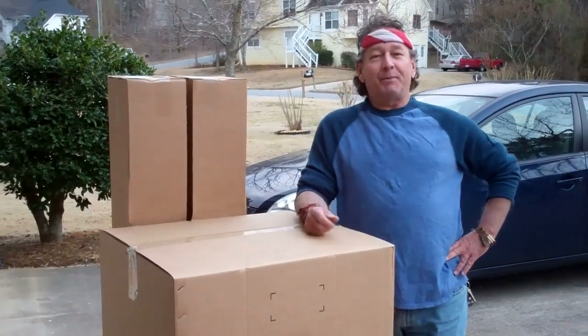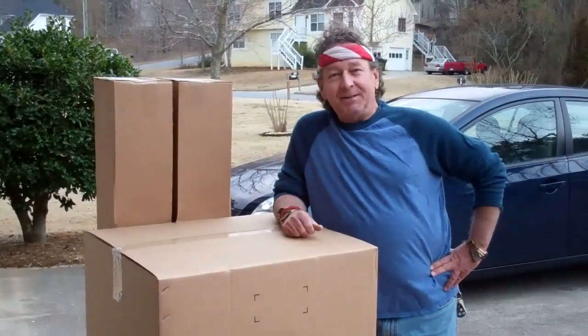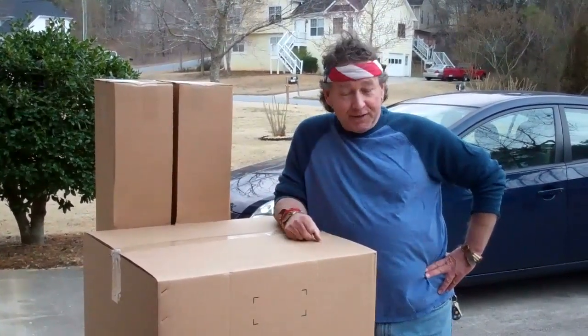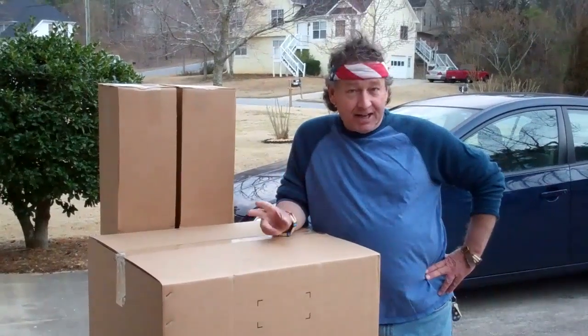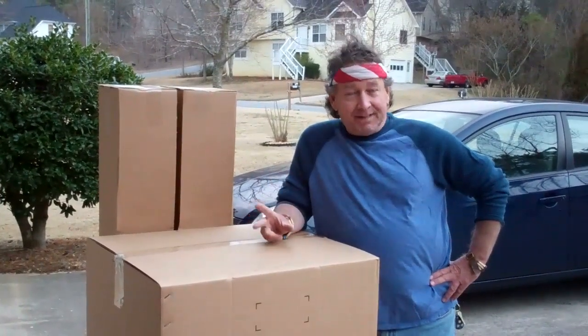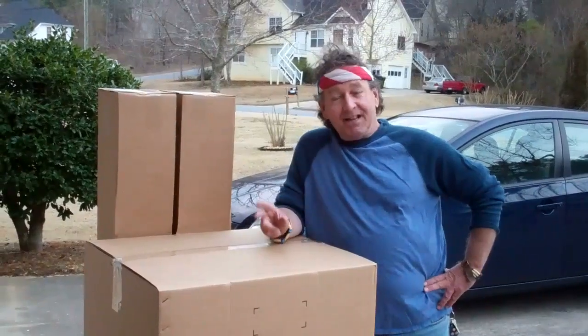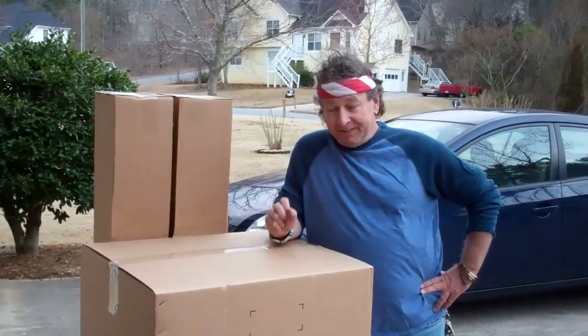Hi, I'm Craig of Craig's Custom Carpentry and I just got in the brand new KPEX Saw Stand. I'm going to be showing you on this video how it goes together, how to use it, and how great it is. It's going to help you improve your daily activities out there cutting wood. Let's get started.